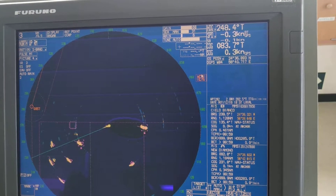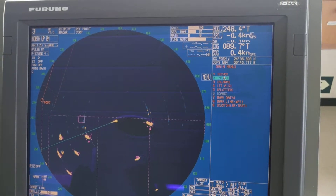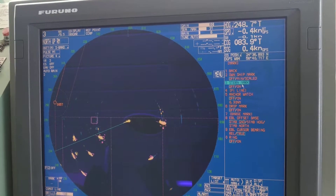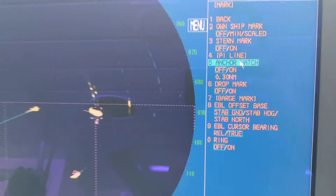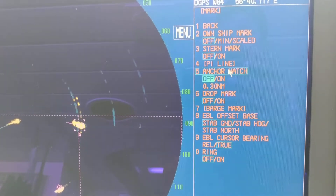To start that, first of all you have to go to the menu option. Once you go to the menu option, you can see different options. Mostly this anchor watch option is in the 'Mark' section. When you go to Mark, you can see different options, and number five is anchor watch.